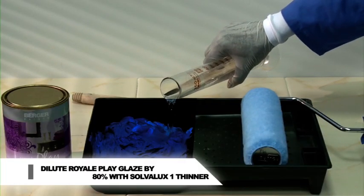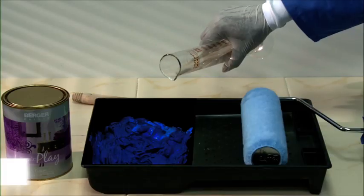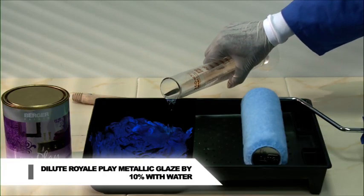Dilution: Royale Play Glaze 80% with Solvolux 1 thinner. Royale Play Metallic Glaze 10% with water.